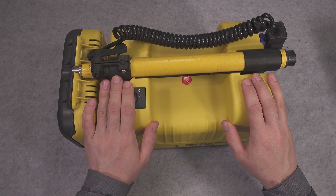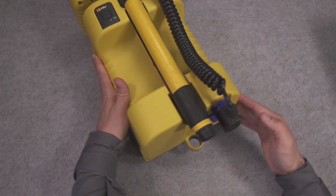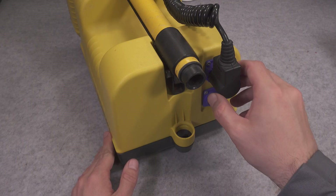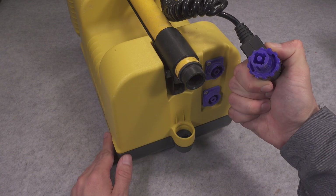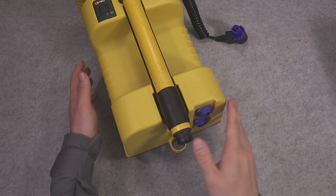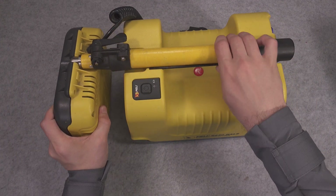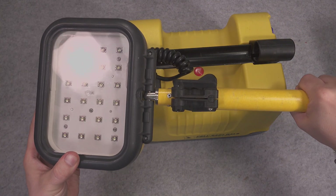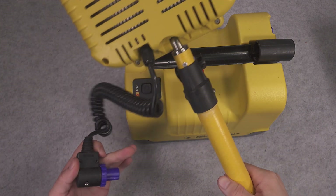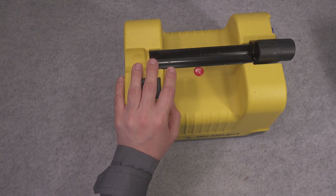First we are going to open our device and pull out the old battery. We are going to start our process by disconnecting the lighting head — here we've got our connector — and then we are going to slide that element out. This is our LED light head. That element is free and we can take it out.